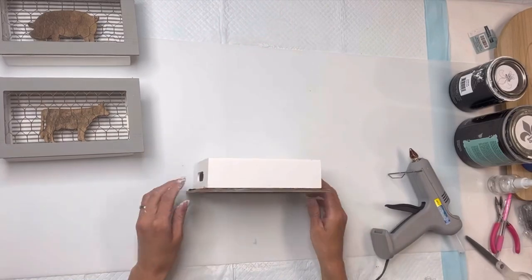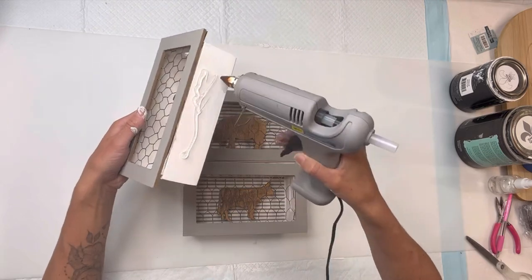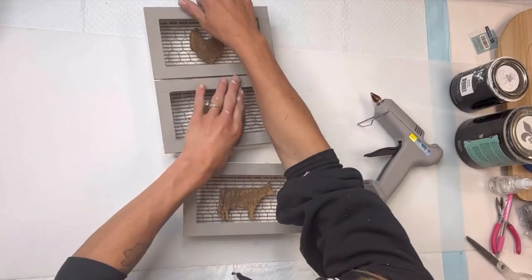You can fill these with anything of your choice — you do not have to do a farmhouse theme. Then I'm going to glue the three together so that they are stacked on top of each other, and I'm just holding everything together with some hot glue.